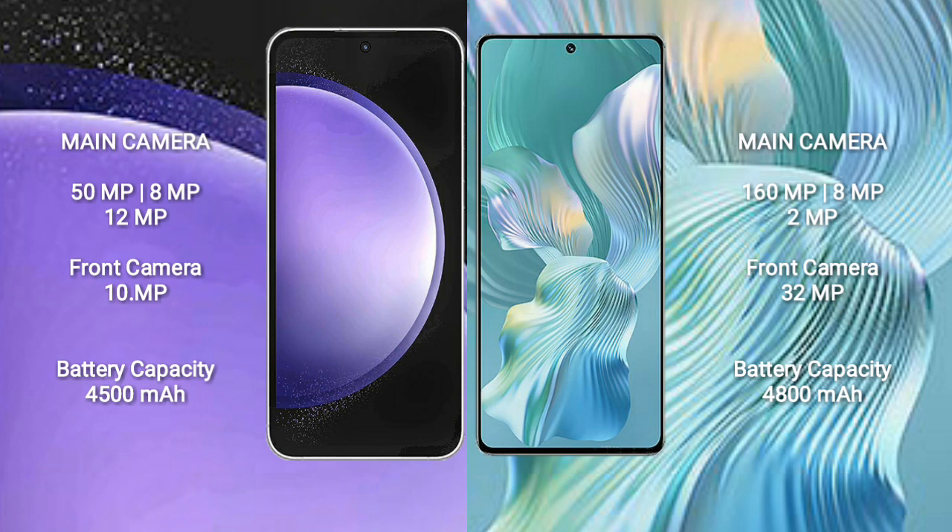The Samsung Galaxy S23 FE has a triple camera setup: 50MP plus 8MP plus 12MP, and a front camera of 10MP. The Honor 80 Pro Flat features a rear triple camera setup of 160MP plus 8MP plus 2MP, and a front camera of 32MP.